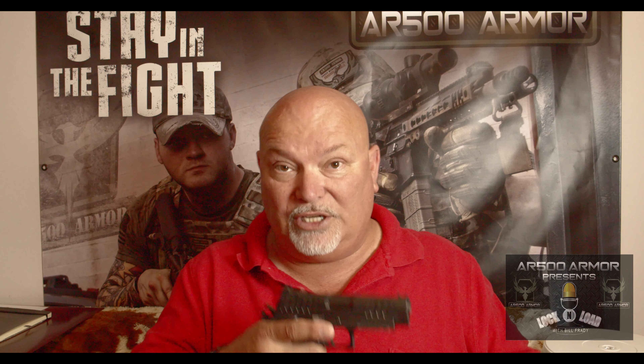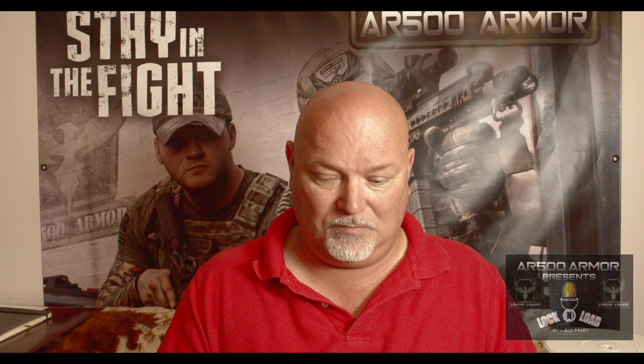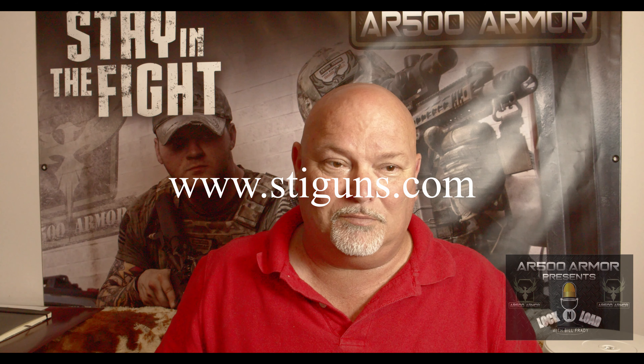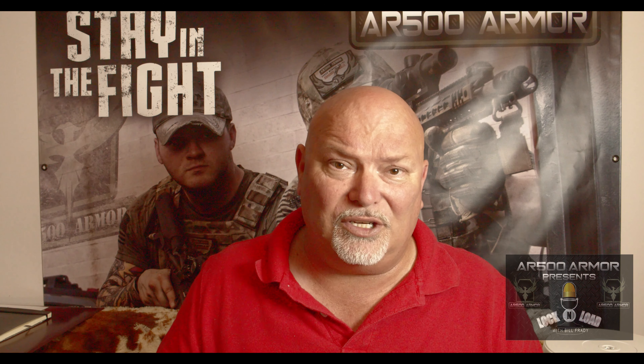For more information or to order this — and they're having a hard time keeping up with demand, so if you do order it, be patient — check them out at stiguns.com. They've got the Staccato line, the DVC line, and the Combat Master line. I wonder what they're going to have next. Stay tuned.